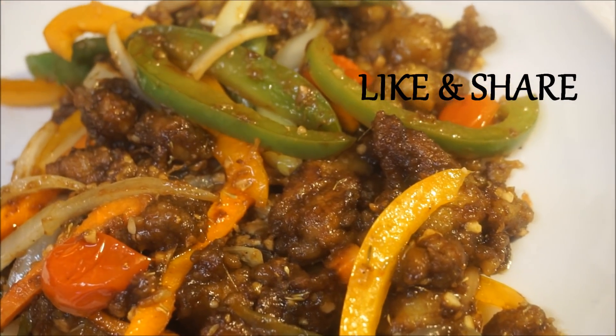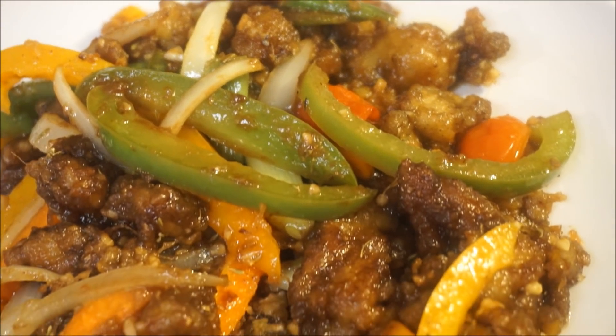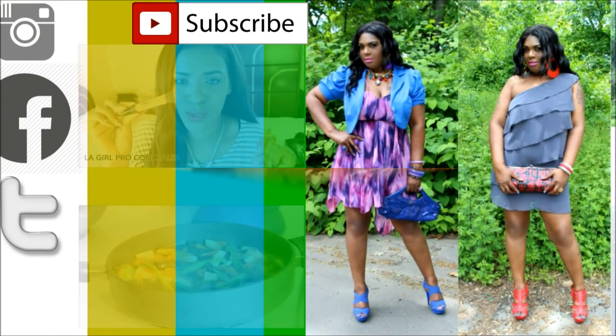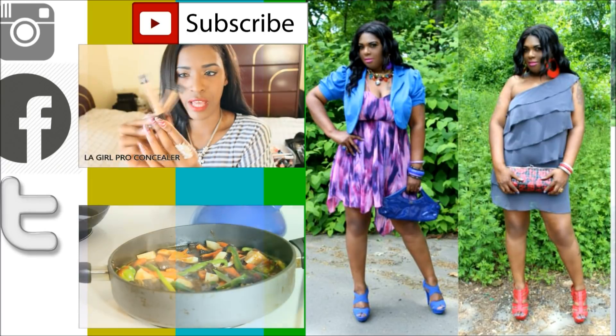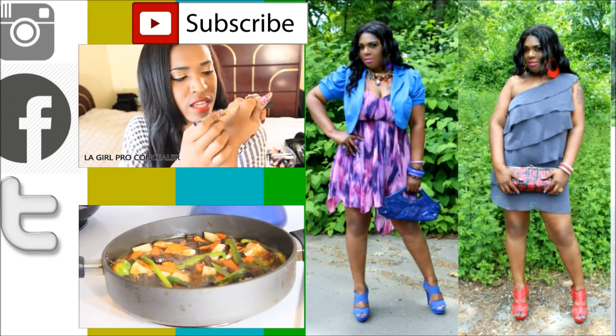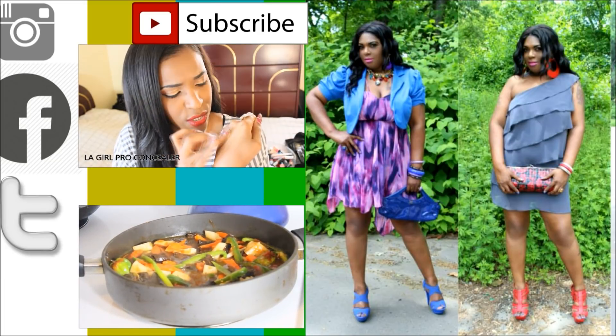Like, share, thumbs up — let me know what you'd like to see me cooking in my kitchen next. As always, from my kitchen to your kitchen, enjoy! I'm going to let this cook for a good 30 minutes on medium heat, cover it up nice, let it simmer, and when it's done we eat. See you back in a few minutes.